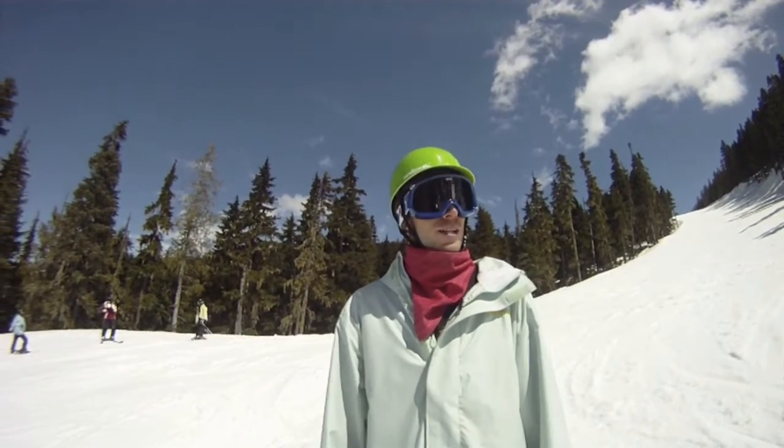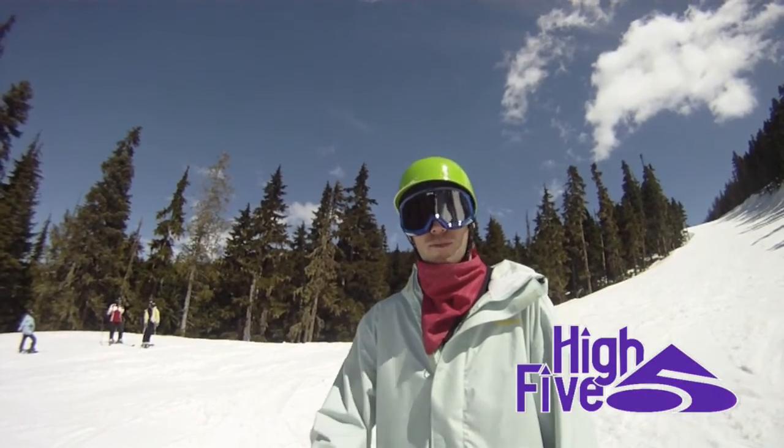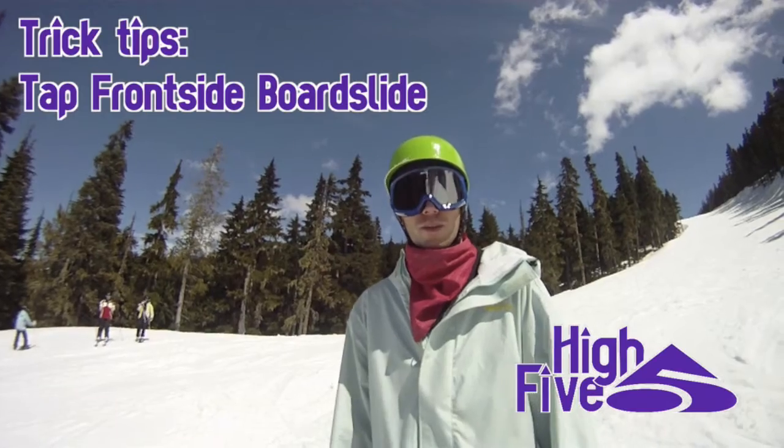Hey! You're watching another High Five Camp Trick Tips. My name is Jeff Brown and we're going to be talking about how to do a tap front board. It's a little twist I like to put on my front board.